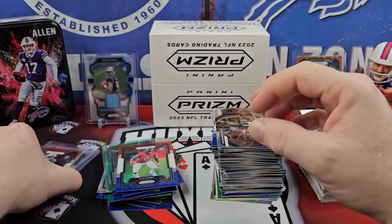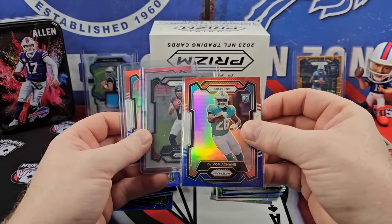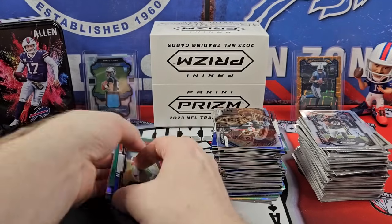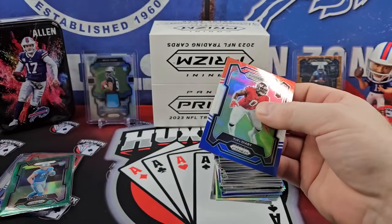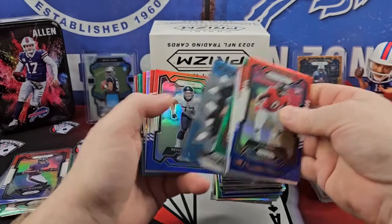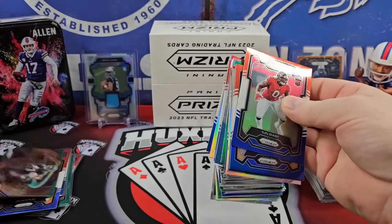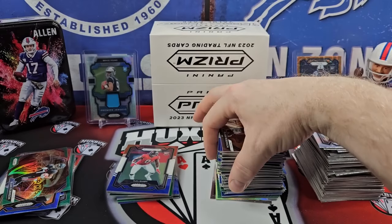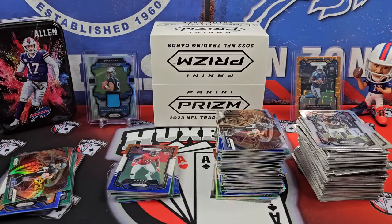So our best pulls were really A-Chain on the red, white, blue. A base CJ. Bryce Young red, white, blue. And these were our colored rookies. Not bad considering dart throws. LaPorta — I should put that in the good pile. We got plenty of dart throws, and that's what you want. Isaiah Foskey. Jaden Reed — that's a good one. B-Jean. Chase Brown's not bad. So you got the dart throws. It's still going to be hard to hit on the dart throws. But I do think this might be the best value for Prism Retail.